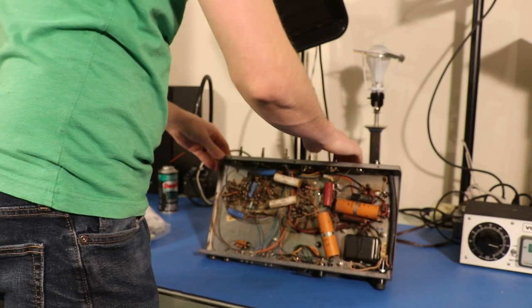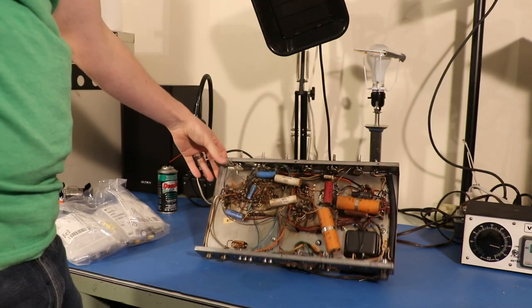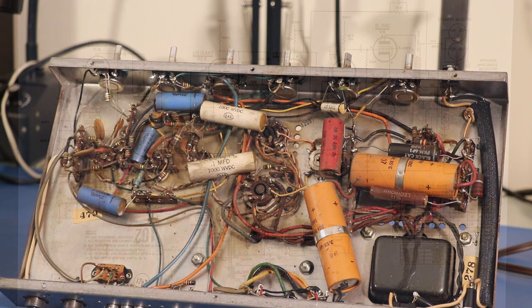This thing lays kind of nicely on its back so I don't really have to worry about too much — that is stable enough. Before we dive in, we're probably going to want to look at the schematic a little bit, so let's go over there right now.